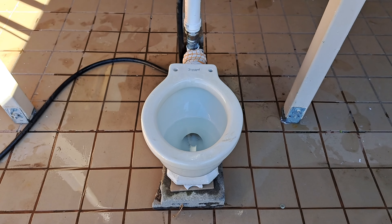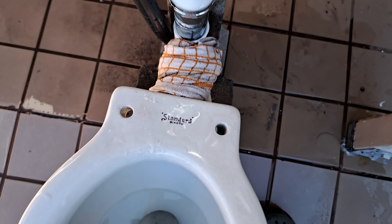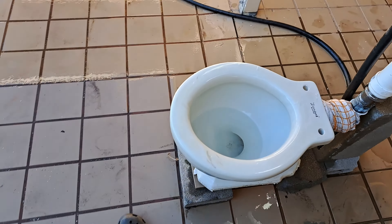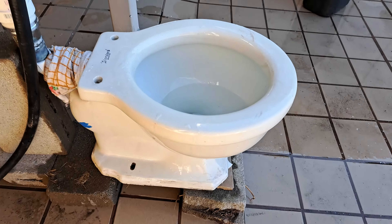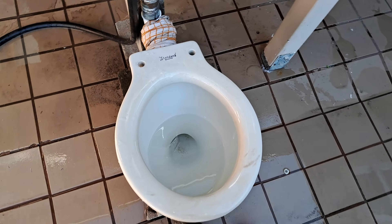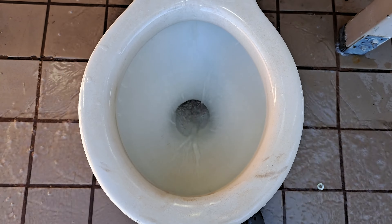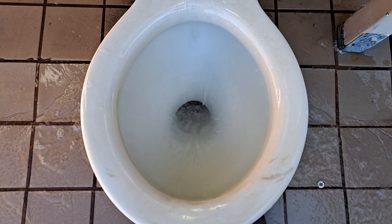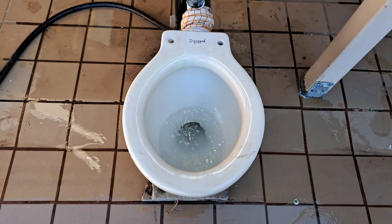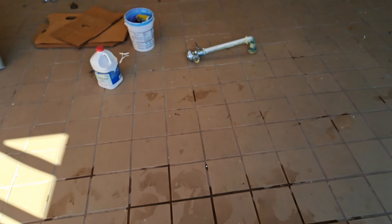I got this toilet from a small house. To be completely honest, the flush is sort of disappointing — that's probably because it's meant to be on a flushometer.